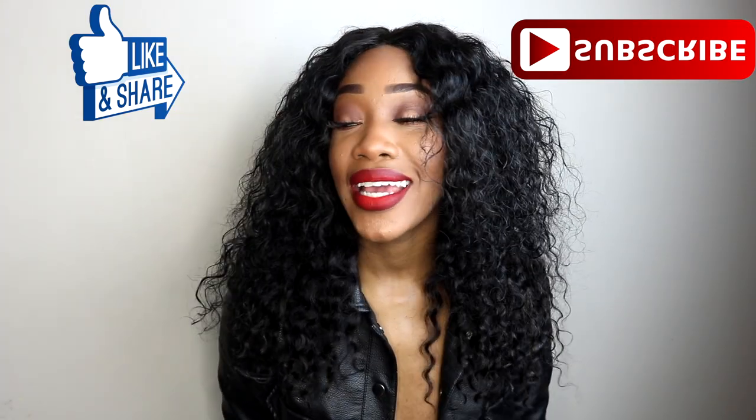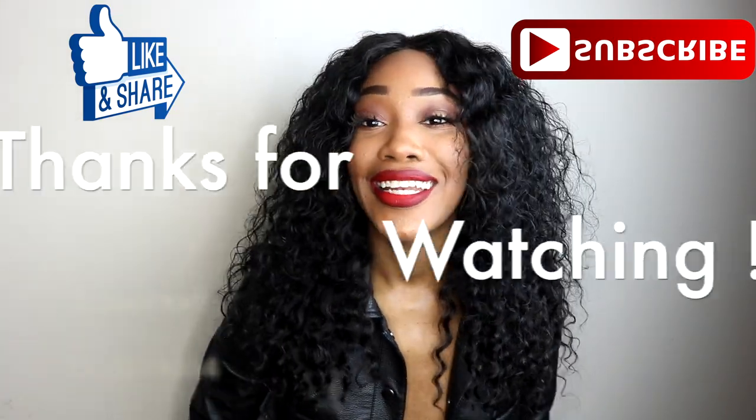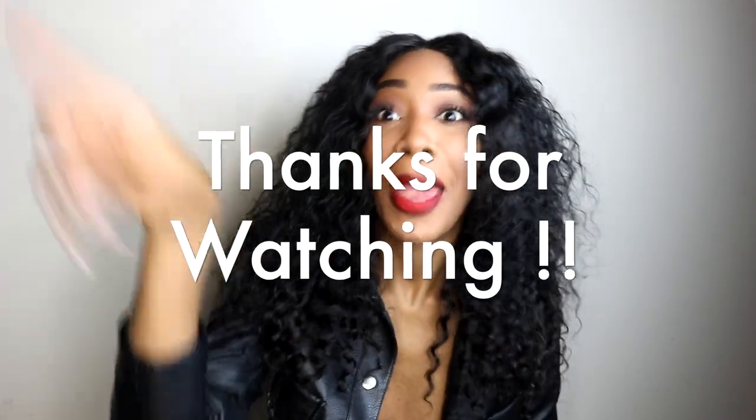So that's it, guys. I hope you guys enjoyed. Thank you guys for watching — please like, comment, subscribe, and share this video. I gotta go, so bye!